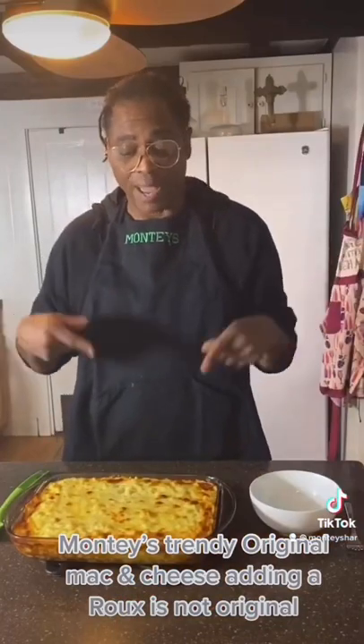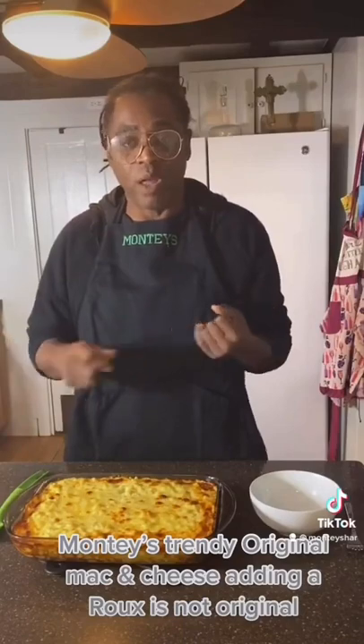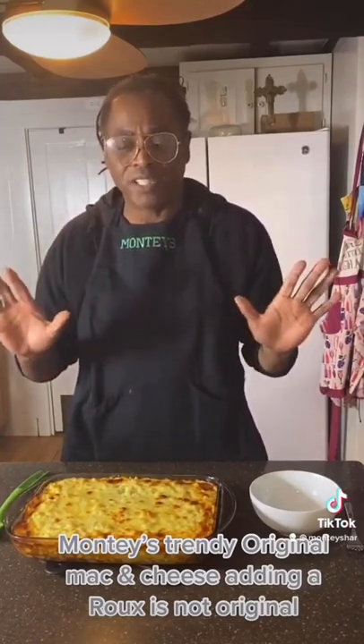We're doing mac and cheese with leftover cheese. We had all the cheeses — we had mozzarella, we had provolone, we had American. We had five different cheeses.